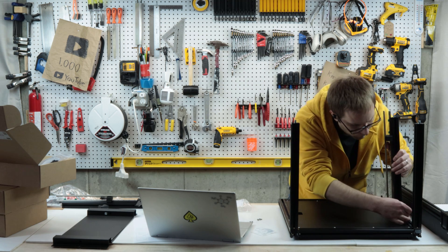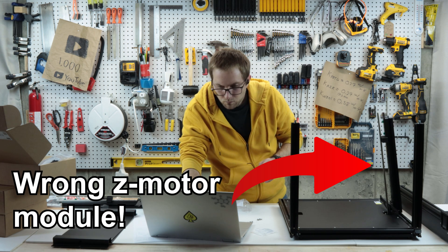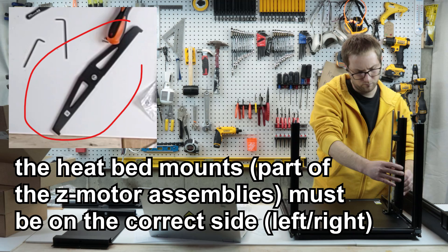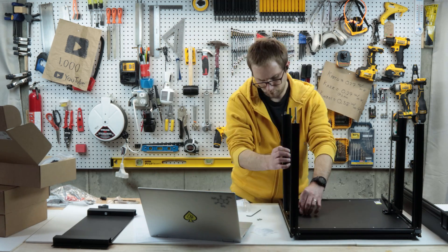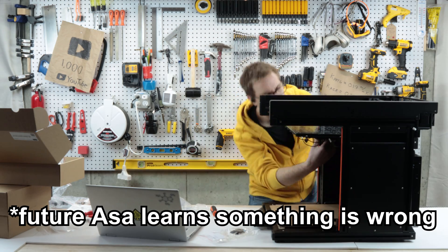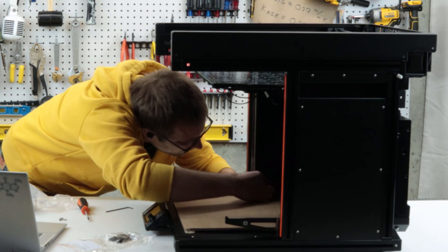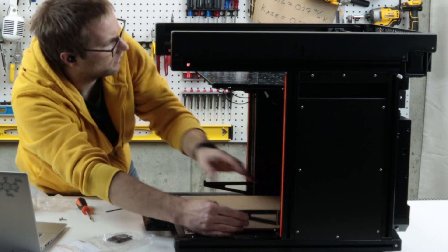Here we have to take a break. It couldn't be more clear in the instructions - there's a left side and a right side, and it's really important which Z motor module you use. I screwed this up. I looked at the instructions like three times and essentially got them backwards. This becomes a problem later when you're mounting the heat bed assembly to the heat bed mounts.